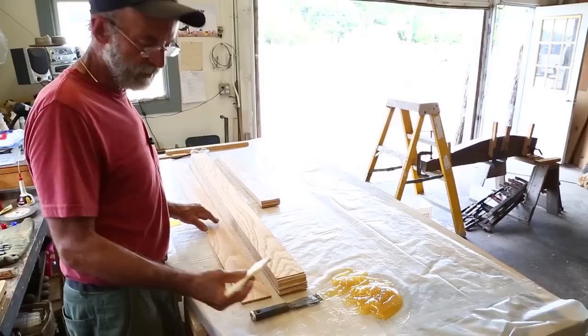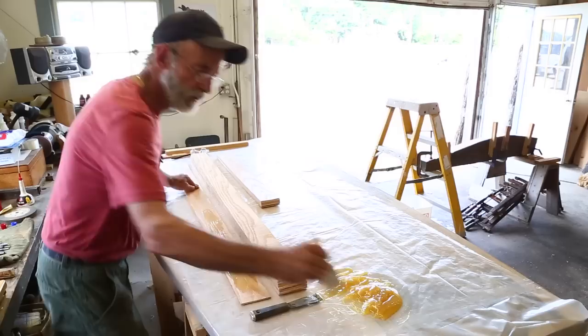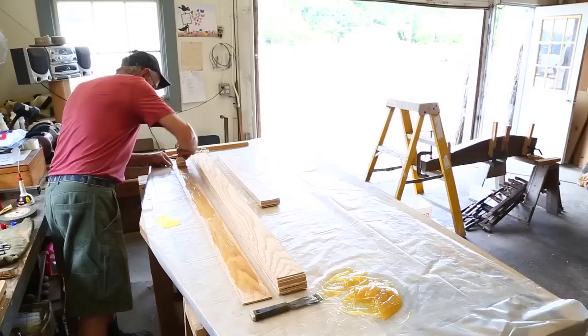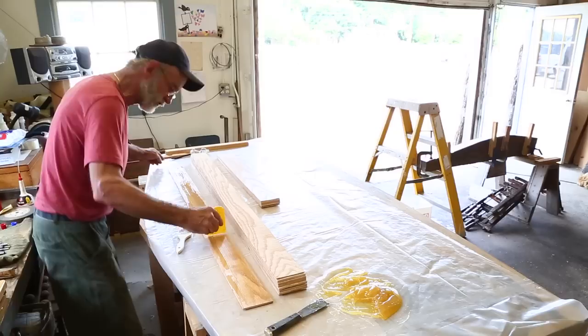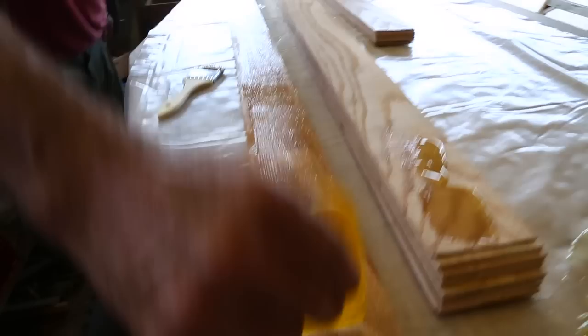I've taken a chip brush and cut the bristles about half the length they're supposed to be because it makes them a little stiffer — it's easy to pick the glue up and get it spread. I'm spreading it very quickly because this doesn't really control the depth or amount of glue. All I want to do is cover the surface, then redistribute it with a tooth trowel. I've taken a little spreader and cut teeth in it myself, and this distributes exactly the right amount of glue everywhere. I'm actually scraping a good portion of the glue off because there's just way too much on there — that's what would happen if you just spread it with a brush.